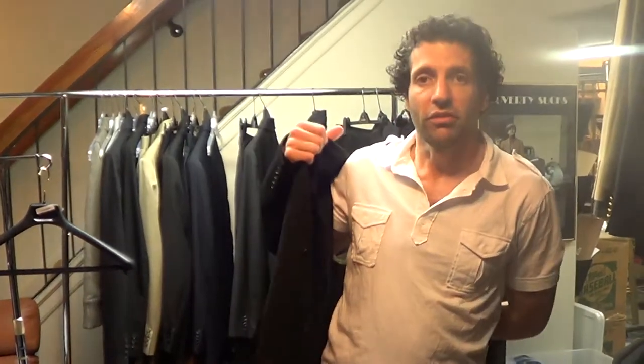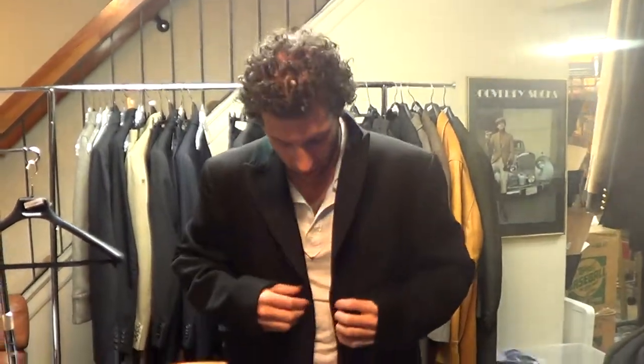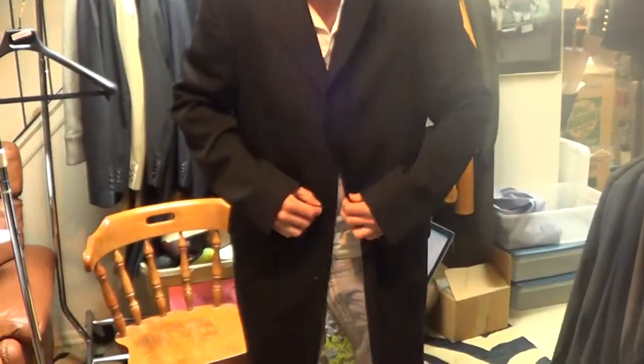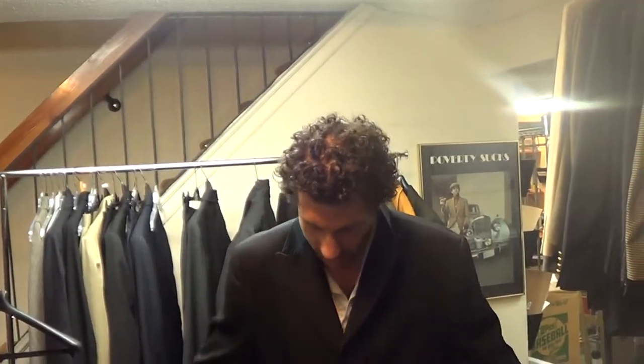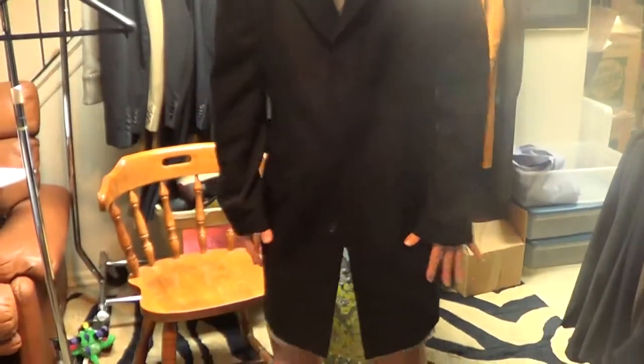This is how the coat's going to fit me with my T-shirt and shorts in the summer. It's not the biggest fitting large. Now that I'm trying it on, looking at it in the mirror, I would just say this is one size too big for me. I would normally want to have a size medium. But the sleeves are a little long for me.